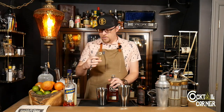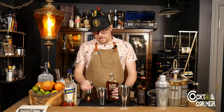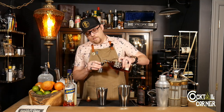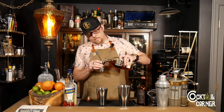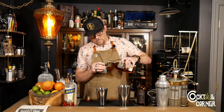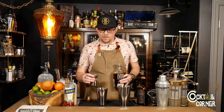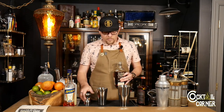We're going to use Elijah Craig Toasted Barrel for our bourbon. This is a really delicious bourbon. It recently hit shelves here in Utah, so I figured, why not? Let's give it a shot. Three-quarter ounces of our bourbon.